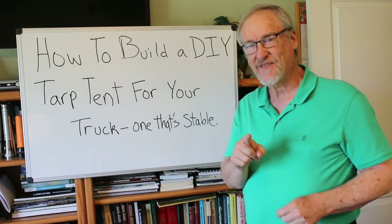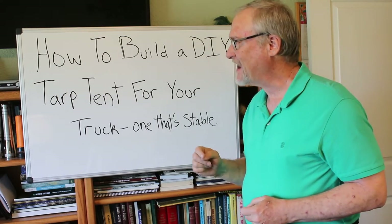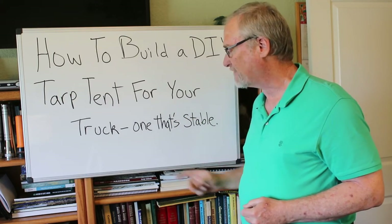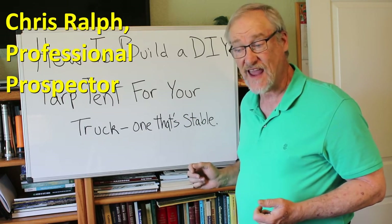Hey, I'm Chris Ralph the Professional Prospector and today I'm going to talk about how to build your own DIY tarp tent for your truck — one that's stable.